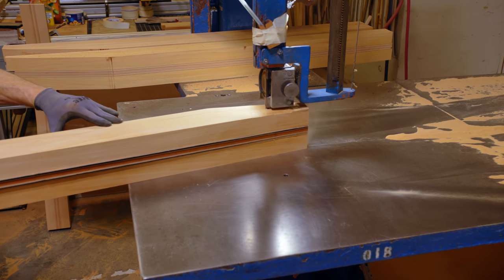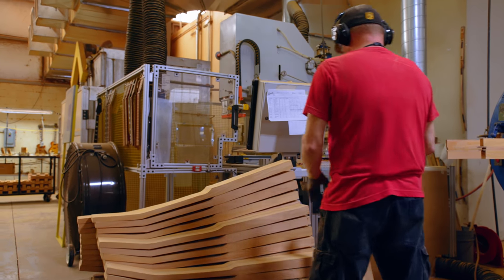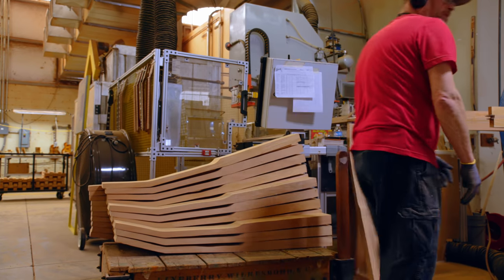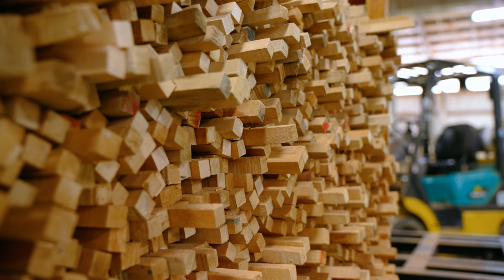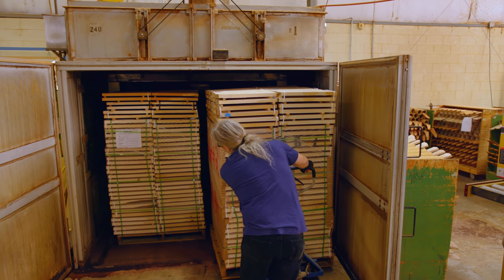The wood that we use for the neck is dimensionally sized, so it's closer to the finished form. That way we ensure that we have perfect clarity and grain orientation. Everything has to be quarter sawn. We'll get that wood, unstack it, and then restack it with the stickers, so we can equilibrate it in the kilns and get that air circulation.